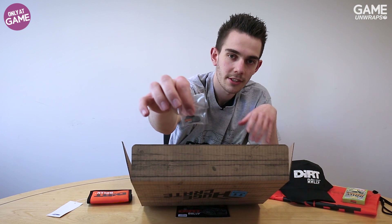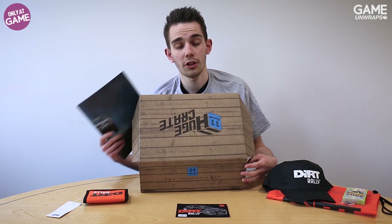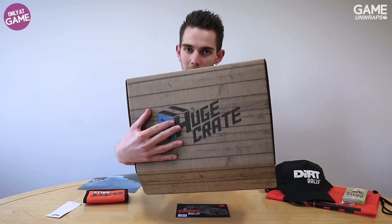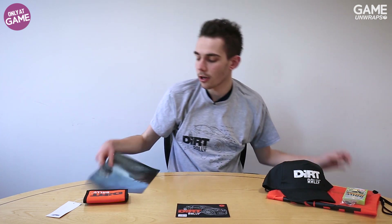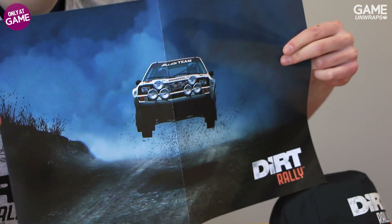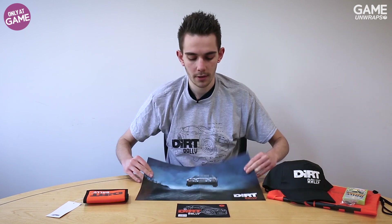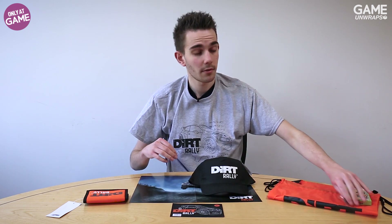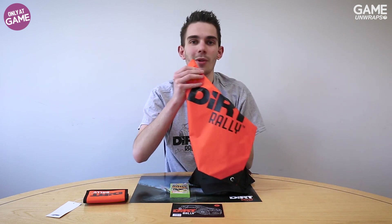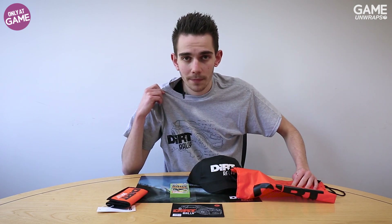Where would you wear the pin badge? Pop it in the comments and let us know. Finally, from the huge crate, you've got a nice bit of Dirt Rally art to hang on your wall — let everyone know you like the game. The game is very, very good, by the way. Props to Codemasters for making a solid game. So there you have it: nice poster, sticker, cap, pin badge, Top Trumps, a bag to carry it all in, a wallet, and of course a t-shirt that puts itself on you.